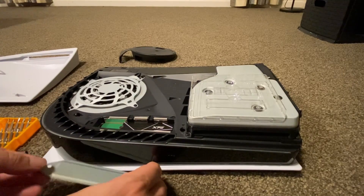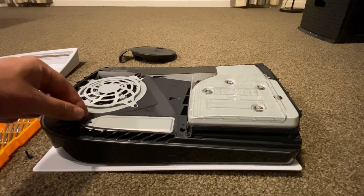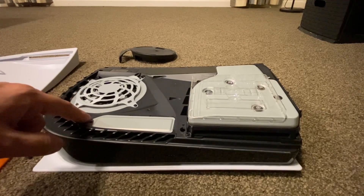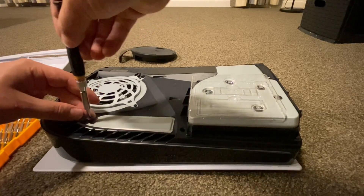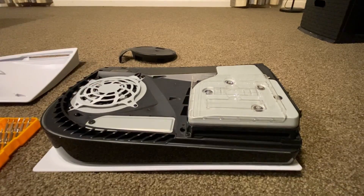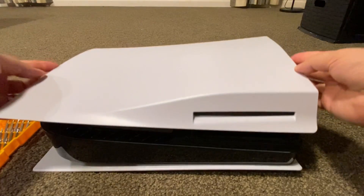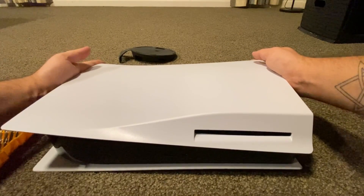Then just re-insert the cover plate and screw that down, before finally sliding the faceplate back onto the PS5 with a satisfying pop.